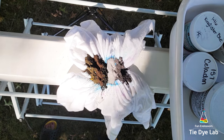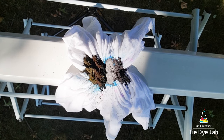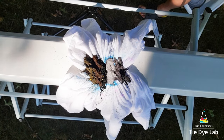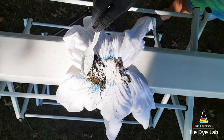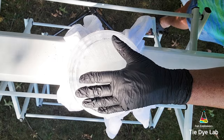Then I'm going to add some additional dry soda ash over the top of the dye, and add on a large chunk of ice that I made in a disposable container. I found that the larger chunks of ice melt slower, and I like the result a little bit better, simply because it's easier to keep the ice on top of the shirt and I don't have to replace the ice as often.